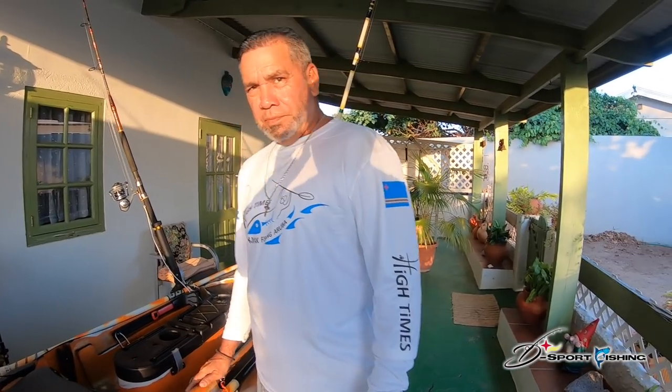How was your experience in Florida — the competition you went to? I went over there just to observe and learn from the professionals. Did you catch anything? No, I just went pier fishing and kayaked a little bit, but I got a lot of experience.